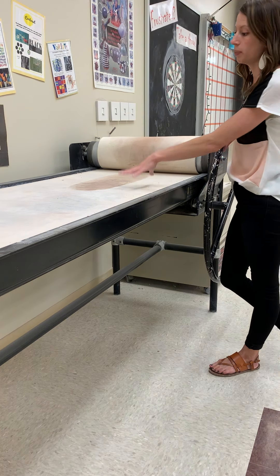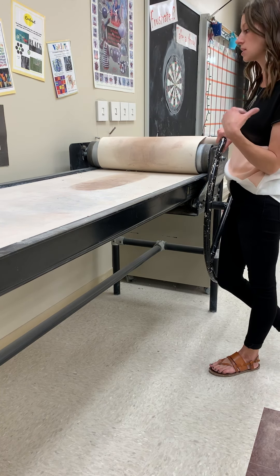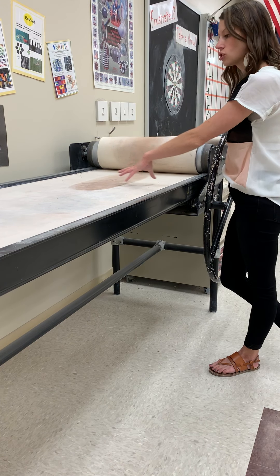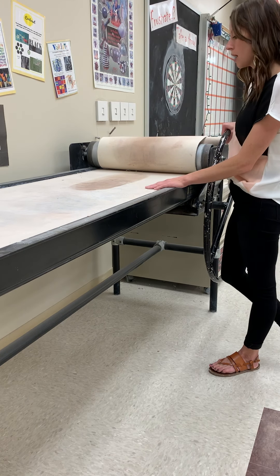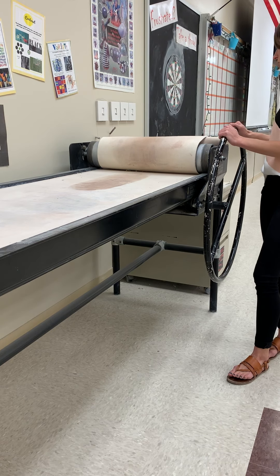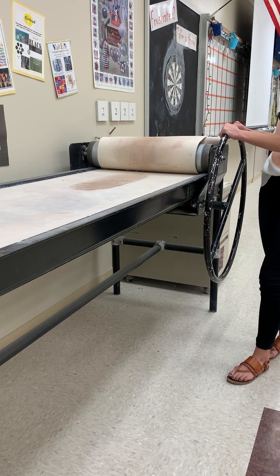One last important rule: we should never have powder over here at the slab roller. Powder should always stay at the clay mixing table. If there's a wet spot, just move around it or wait for it to dry. That's a tutorial on how to use the slab roller — now that you've learned, you may use it whenever you need it.